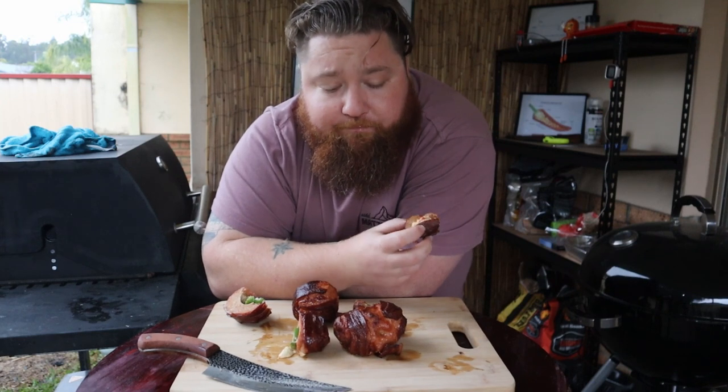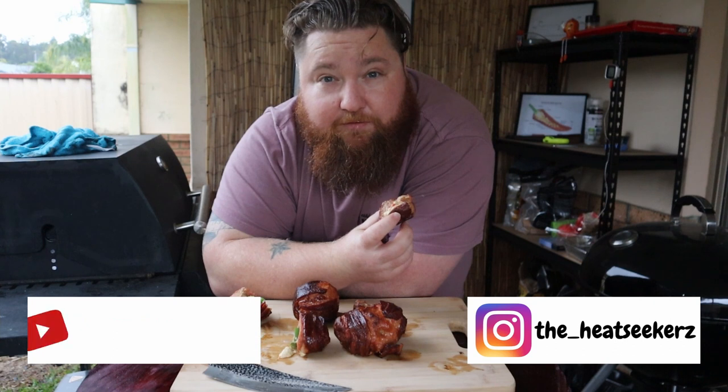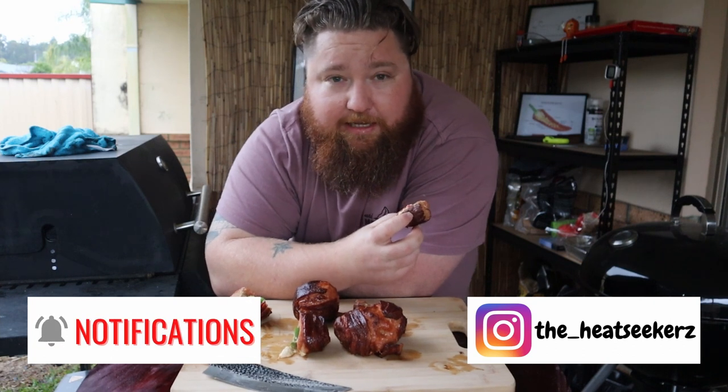But this is amazing. Alright guys, you know the deal — subscribe if you haven't, like if you do, tell your friends if you want to. I'm Kieran and this has been another Heat Seekers barbecue video, thanks for watching.